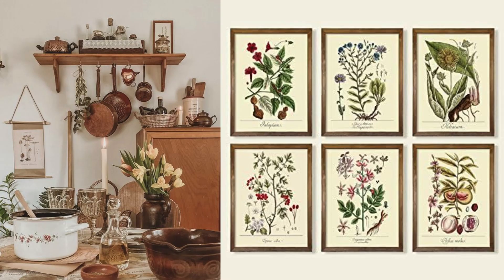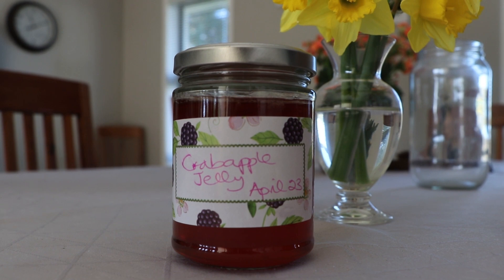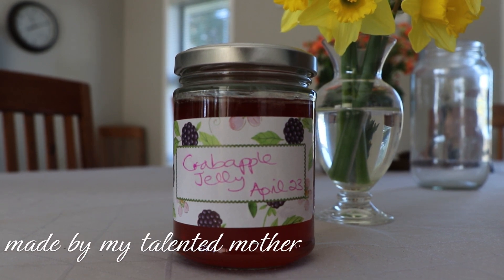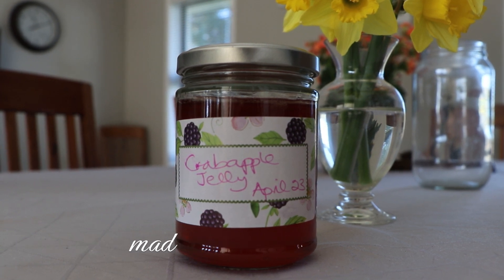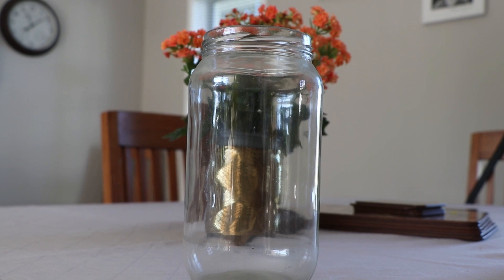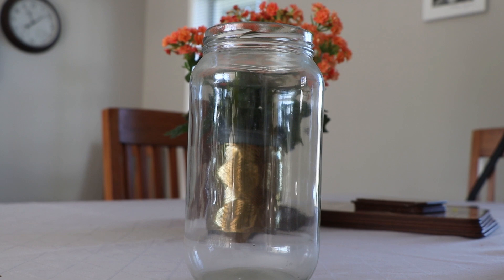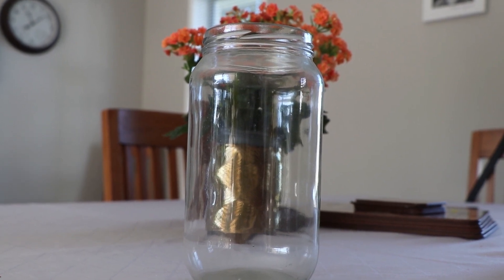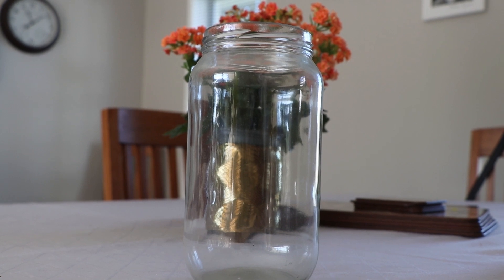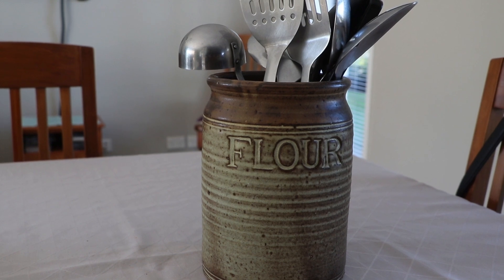Wall art — I think a lot of people underestimate how much this can really enhance the cottagecore feel of a kitchen. Homemade preserves — if you're crafty, or even if you just purchase some and pop them on the sill, these are really great for enhancing that cottagecore feeling. Use mason jars as containers — they're super cheap, you can pick them up at pretty much any thrift store for a dollar, and they are great sturdy jars that really provide that cottagecore aesthetic. Any sort of vintage jar works really well too.